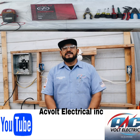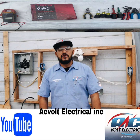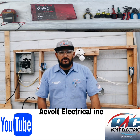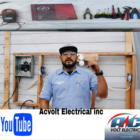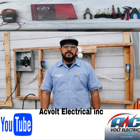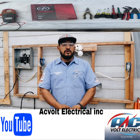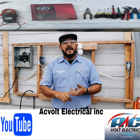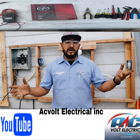Hey guys, how you doing? This is AC Ball Electrical, and thank you for watching my videos. Welcome to my channel. Please give us a like, share my videos, and subscribe for more instructional videos about air conditioning, electrical, refrigeration, lighting, plumbing, and so much more.